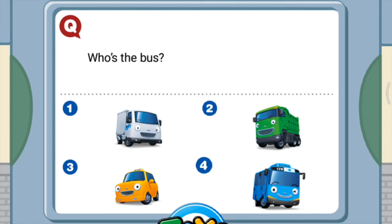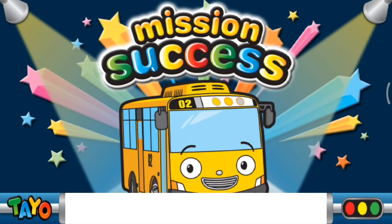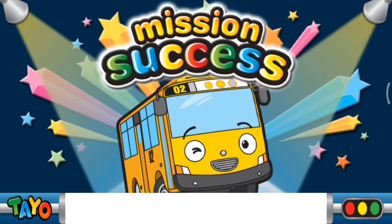Way to go! You're finally ready to drive! I'm good! I'm good! I'm good! Thank you.